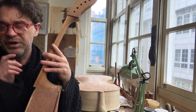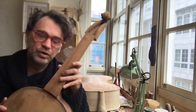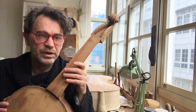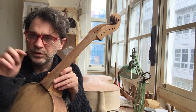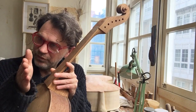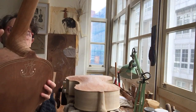This neck attachment system is the strongest and we're going to do a video on it. If you look in 'Shapes of the Baroque' — the William Monocle PDF I sent you — he goes through all the neck attachment systems. This one does a sort of tongue and groove. It's really hard to fit — you have to be very slow because you're also controlling the angle. Look at the PDF for that.